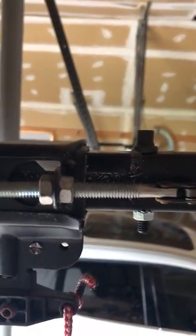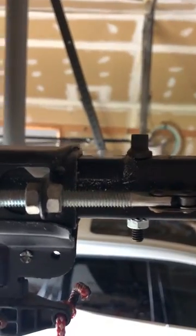And as you can see, mine is stopping right there about an inch, inch and a half away. So hope this helps.